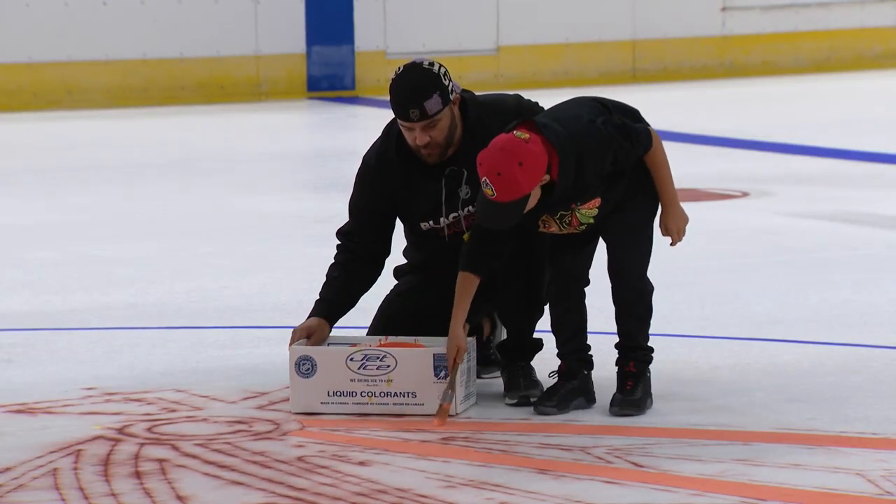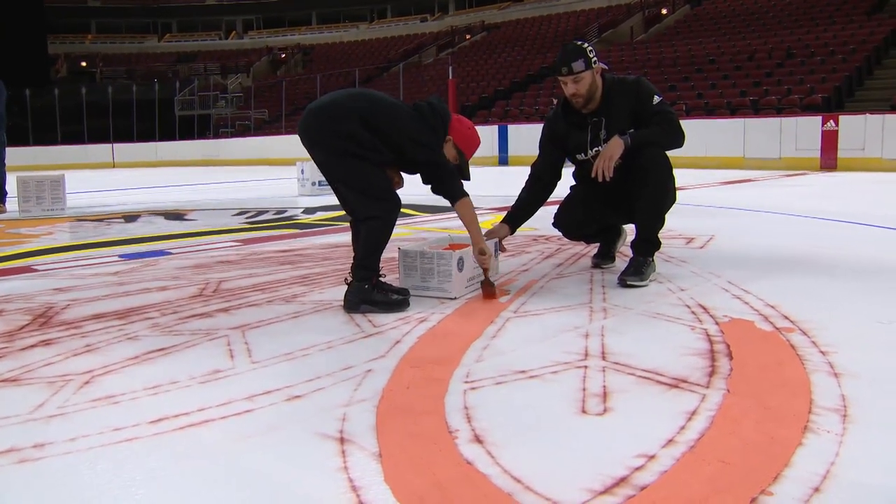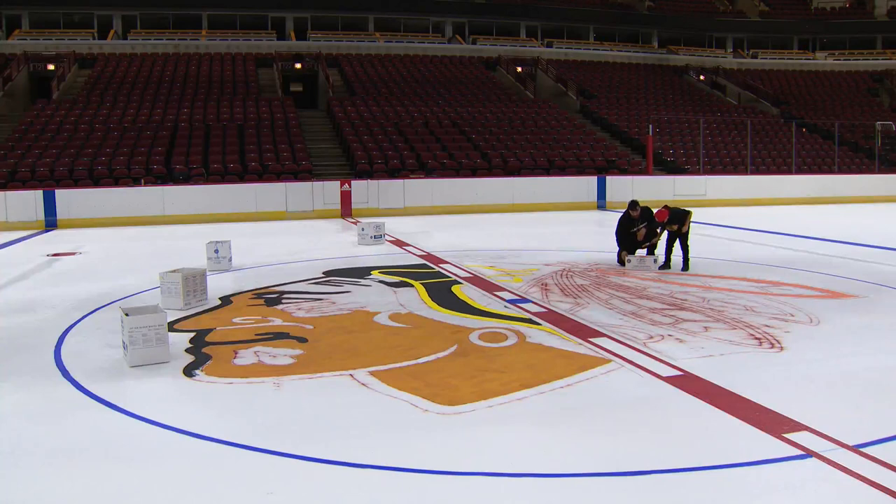Senior ice technician Nick Kutsilis and his seven-year-old son Jake were at center ice, preparing the playing surface with a fresh coat of paint.